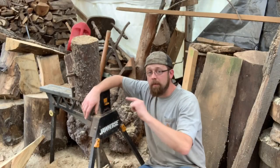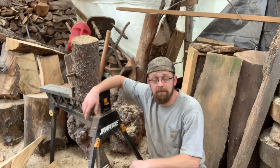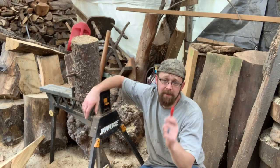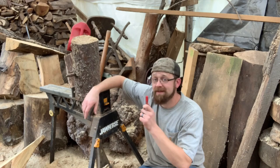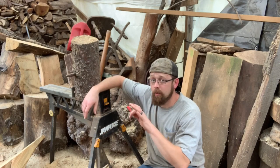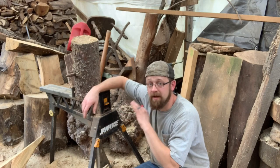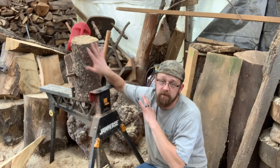We're gonna be carving up a pumpkin out of this log. Obviously you're gonna need your chainsaw — I'm gonna be using my battery powered saws today, my MSA 200 and my MSA 160. The 160 has a dime tip bar so we're gonna be using that for a little more refined work. The plan is just a simple pumpkin with a stem, nothing crazy. The next video we'll work on a jack-o-lantern.